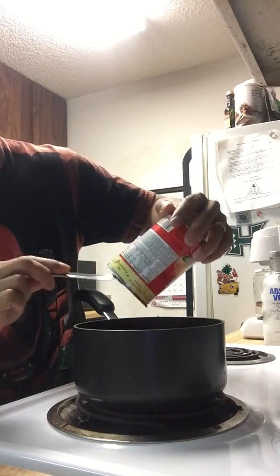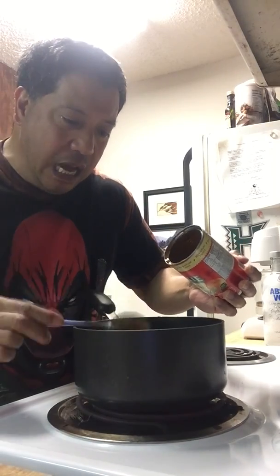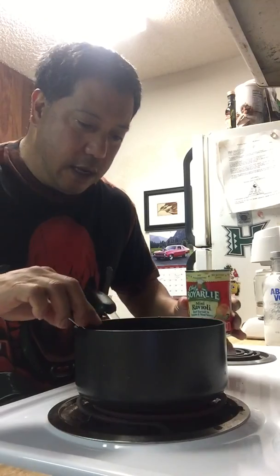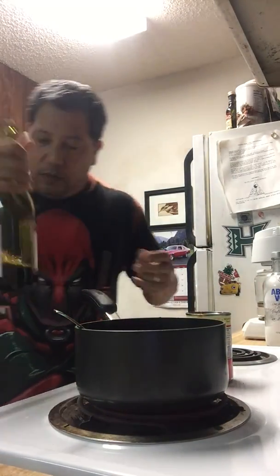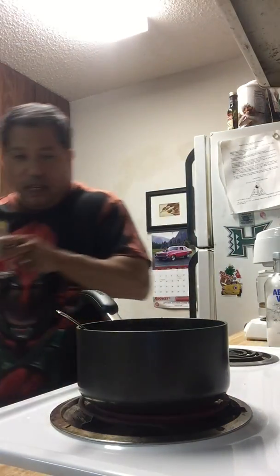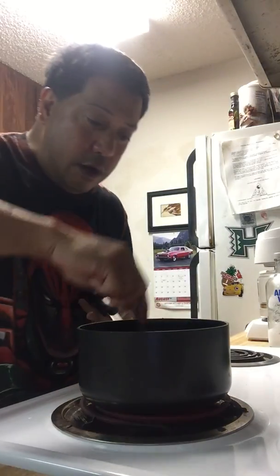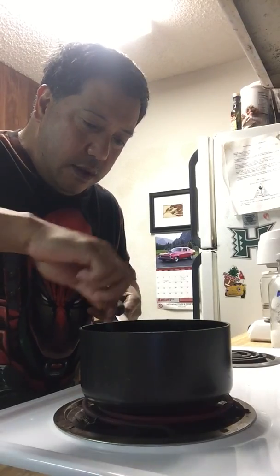If you want to kick it up a notch, like how I like to do things — my wife could tell you — get a little bit of this. Peanut nor— peanut— oh, it's heating up pretty quick. Just to give it a little gourmet, not your ordinary... oh, it's a little high, it's bubbling.